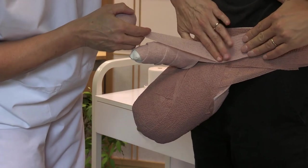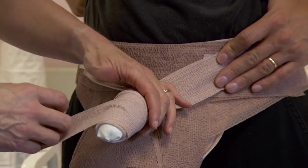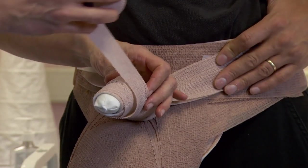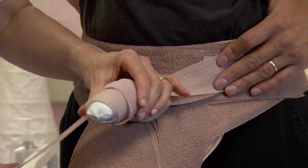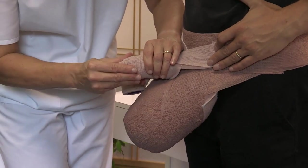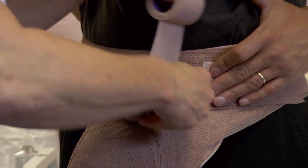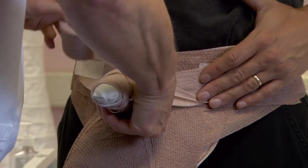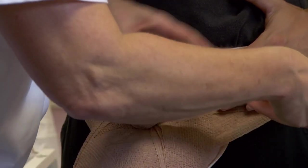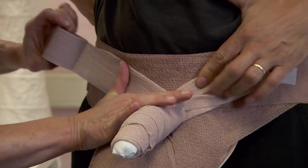Anchor the compression layer at the lateral side of the hip bandage. Direct the roll across the base of the penis and under towards the distal penis. With just enough tension to conform, proceed proximally with circular windings and 50% overlap towards the base of the penis. End the application at the opposite hip bandage. Tape, cut and mould to conform.